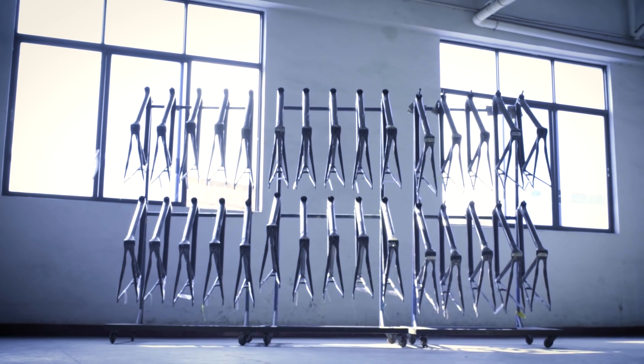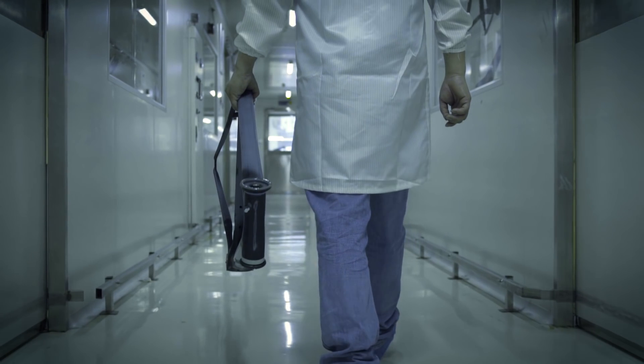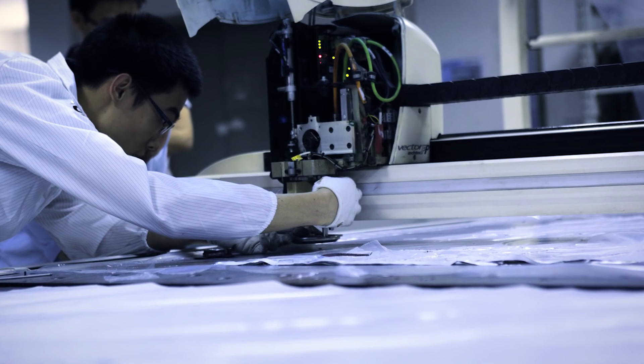When you work with the very best ingredients, the very best types of carbon fiber, and you have the most advanced engineers and the best design, that's when you get frames that elevate beyond the merely good to the truly great.